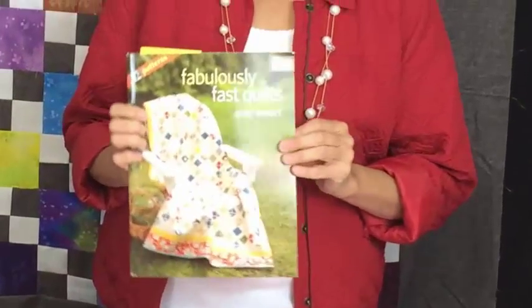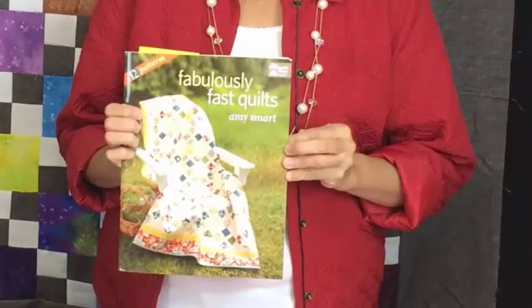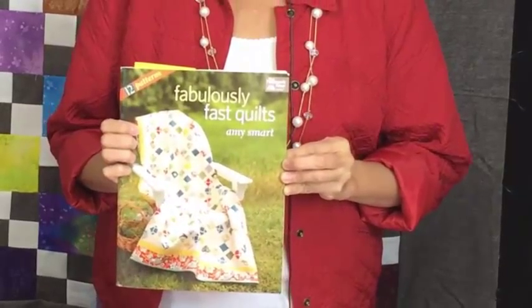Hey everybody, this is Debra Richman. I have a wonderful quilt behind me that I had a lot of fun putting together, and I wanted to show you how to do it yourself. This is from a book called Fabulously Fast Quilts by Amy Smart. I like the idea of it because it is very simple patterns that when you put them together make some really nice quilts.